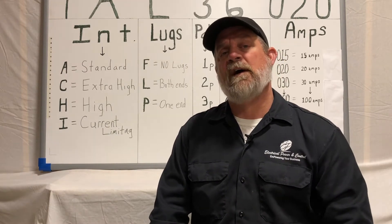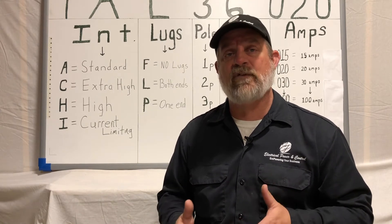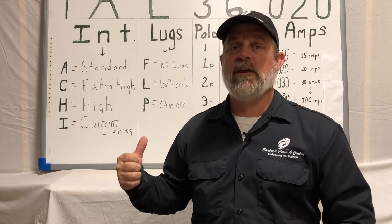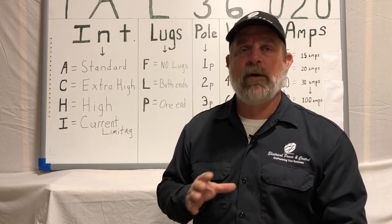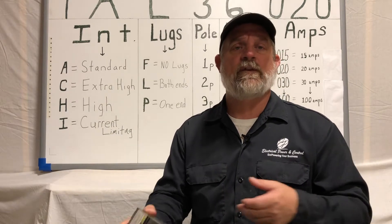But what I want to look at right now is some distinctive differences in the F-Frame. We broke down in the other video about the classes and the interrupter rating, but I want to look at the physical differences where you can see what's different about the breakers.